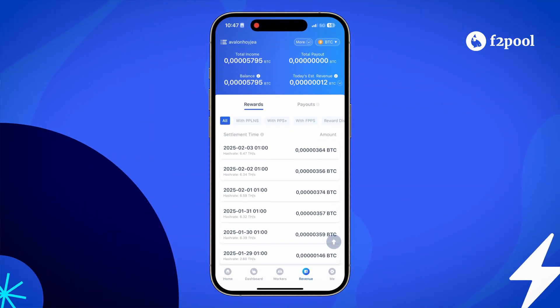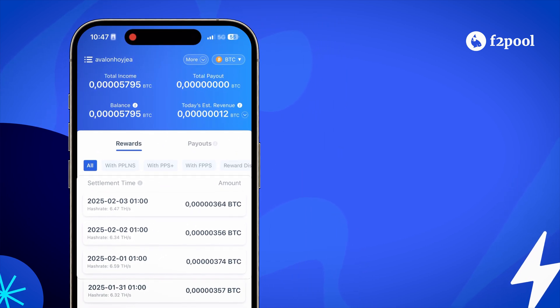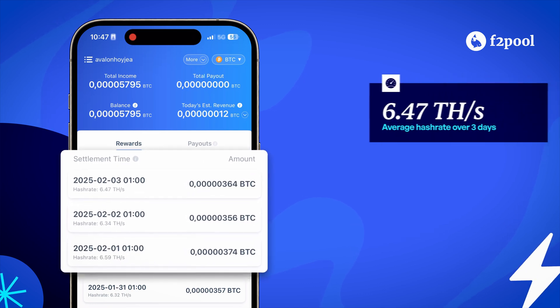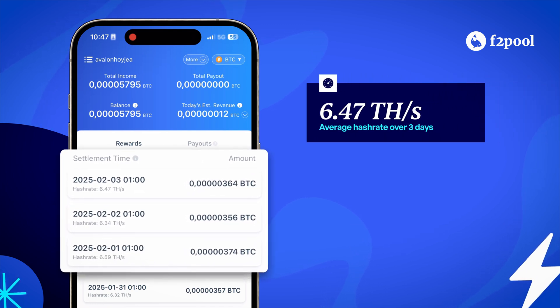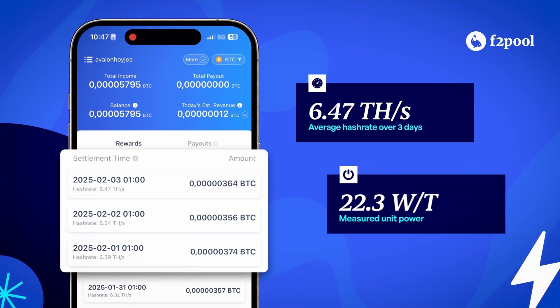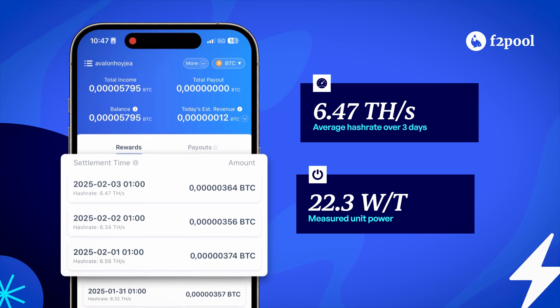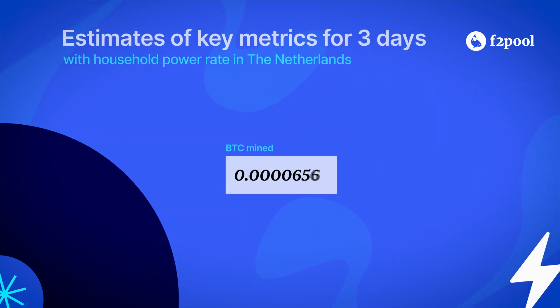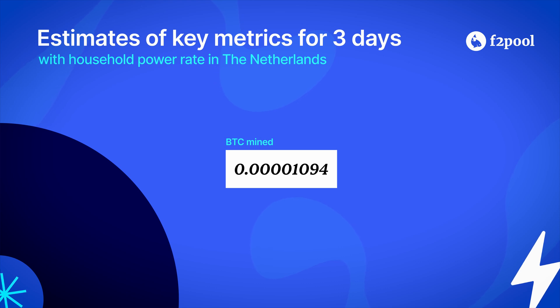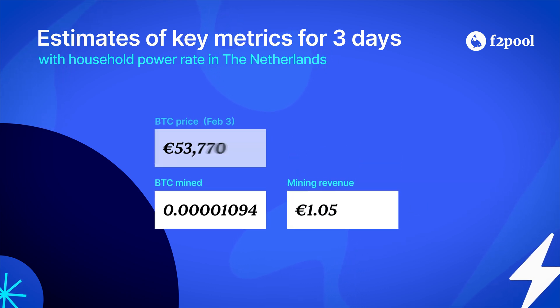In order to get the daily average hash rate level, we also ran a 3-day extended test. The average hash rate over 3 days was 6.47 Tera hashes per second. The unit power is at 22.3 watts per Tera hash, slightly outperforming the official specification. Over the course of three days, the device mined 1,094 Satoshis, which had a value of 1 euro and 5 cents, based on Bitcoin's price on February 3rd.